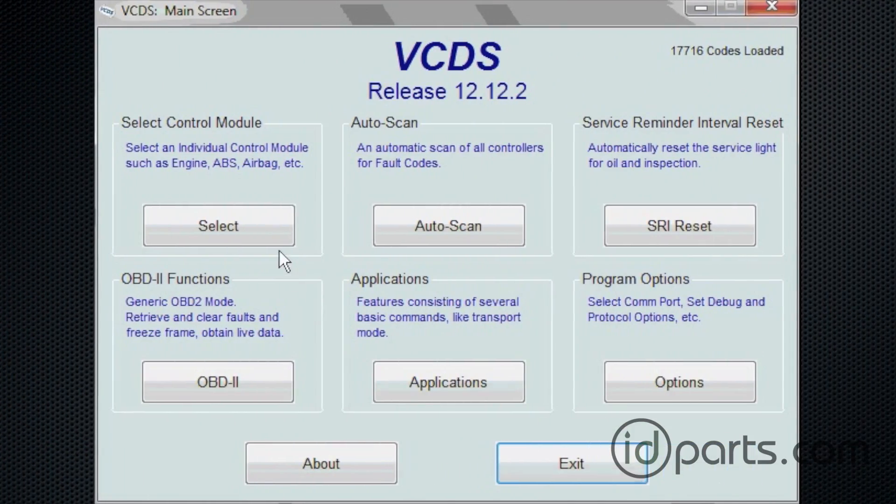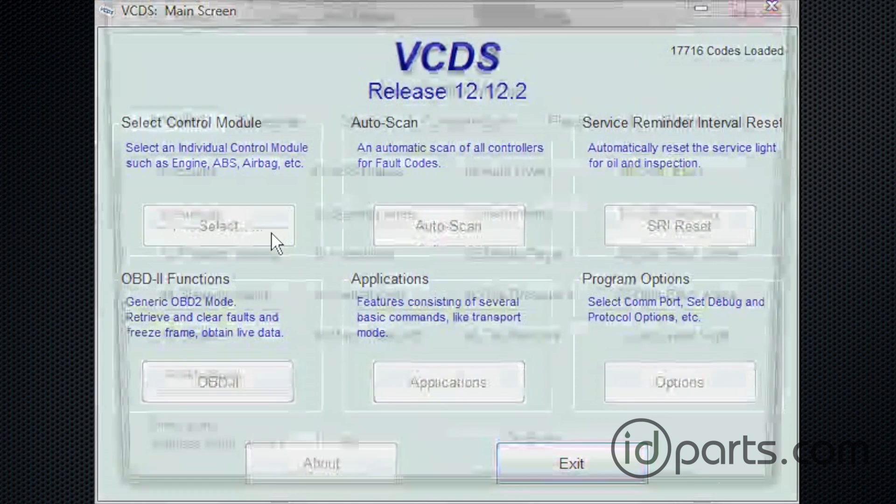So here we are in VCDS, and we've got it connected to the OBD2 port, and we've got the ignition on, but not the engine on. We never started the motor, but we have to have the ignition on to use this procedure.